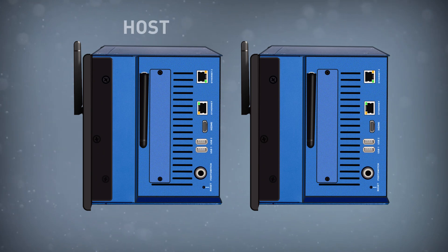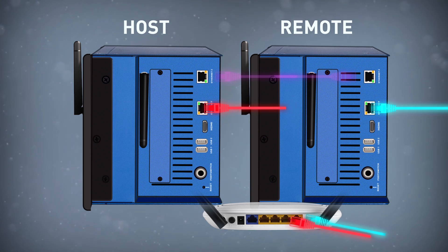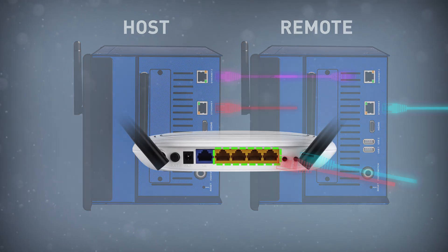We're going to refer to our two Mixers as Host and Remote. First, connect the Ethernet 2 port of your Host Mixer to the Ethernet 2 port of the Remote Mixer. This is our connection where the audio will be transmitted, so it's critical that this is a direct connection and not going through the switch or router. Next, connect the other Ethernet port of each Mixer to the switch or router. Remember that if using a router, these should be connected to a LAN port, and not a port for the Internet service.